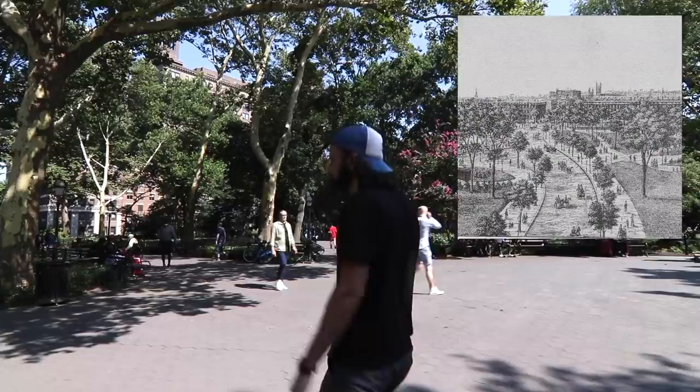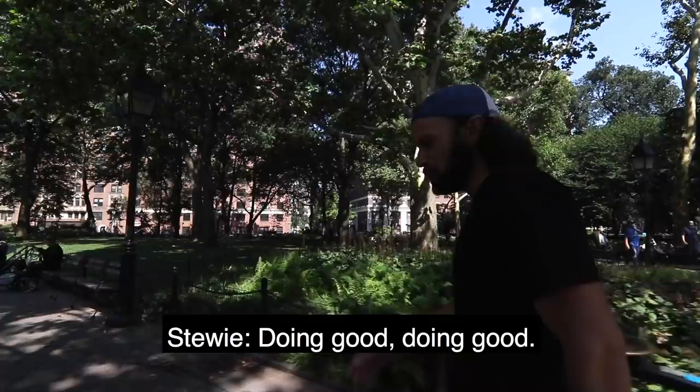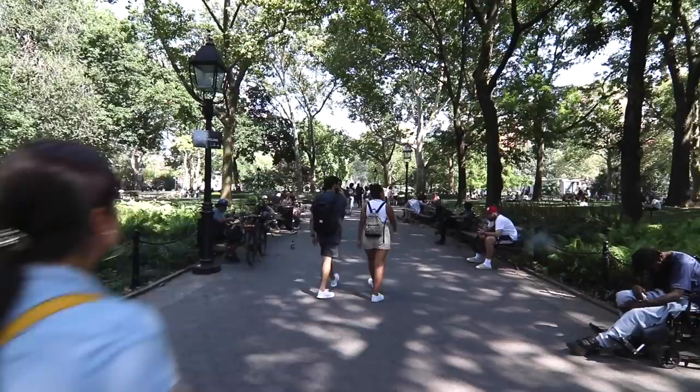They put little paths, made it really nice, made that fountain and stuff. So now we're walking down through the chess area here pretty soon. Stewie, how you doing man? Doing good, doing good. What's new with you? Nothing much — grinding comedy, you know. Stewie's a comedian everybody, very funny comedian. We're grinding the old comedy scene here in New York.